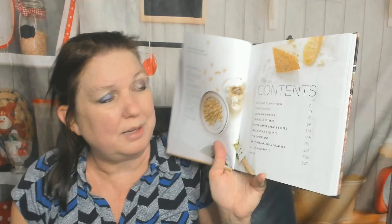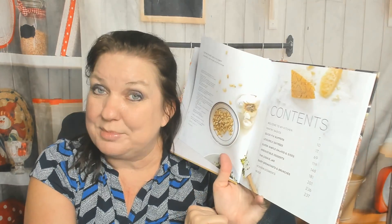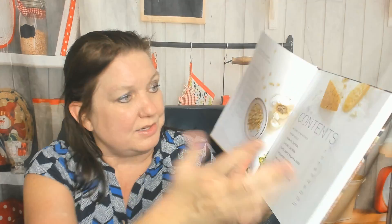Okay, let's check out the table of contents: Welcome to My Kitchen, Pantry Basics, Quick Fix Suppers, Leisurely Entrees — that's right up my alley — Super Simple Salads and Sides, Irresistible Desserts, The Cookie Jar, and at the end, Easy Breakfasts and Brunches. Oh wow, that's usually at the beginning!